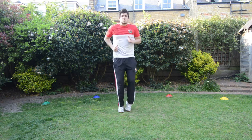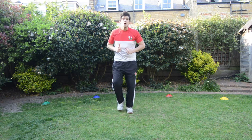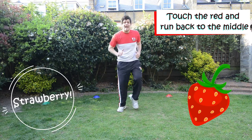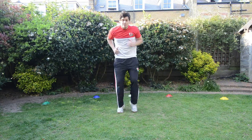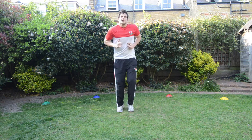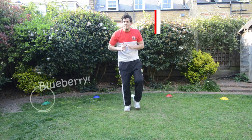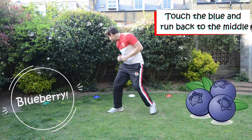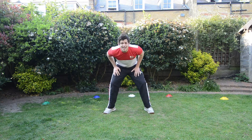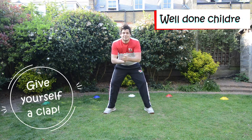Keep jogging. What about strawberry again? Go back to the red. Touch the red and back again. Very good children, doing super well. Keep jogging. Right, let's do one more. Let's run to the blueberry. Where's the blueberry? That's the blueberry. And back in the middle and give yourself a big clap. Well done, little rackets.